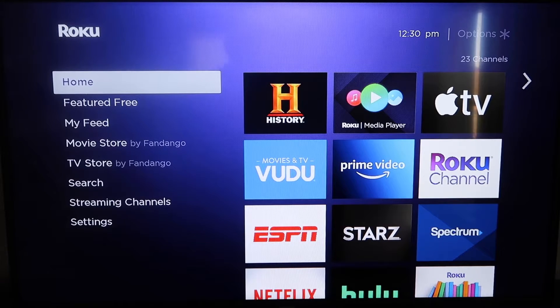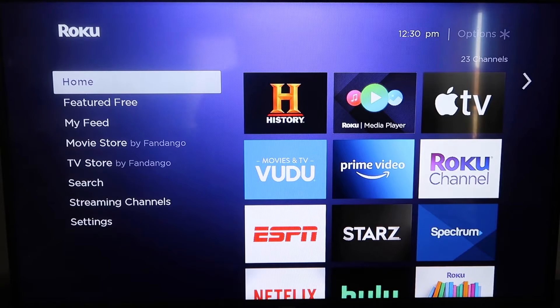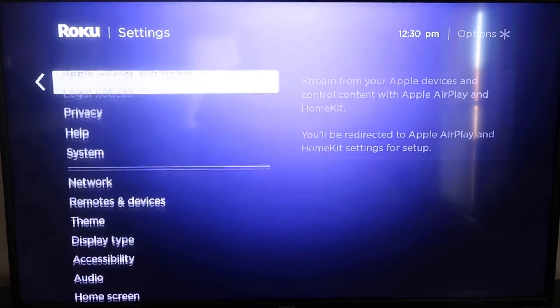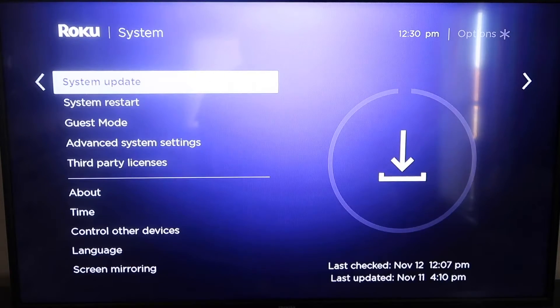Here's the step-by-step process on how to mirror your iPhone to your Roku. Roku recently updated their platform so that Apple AirPlay is now built into their devices, making it really easy to mirror without using any third-party apps. The first thing you're going to do is make sure your Roku is up to date. Grab your remote control, hit your home button, then go down to where it says Settings, click over, and go all the way down to where it says System.